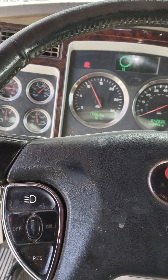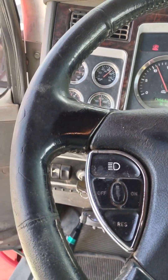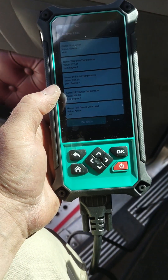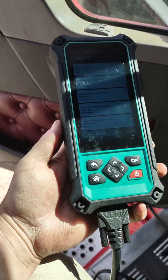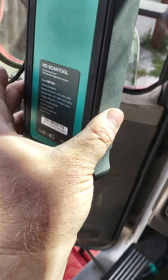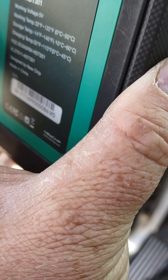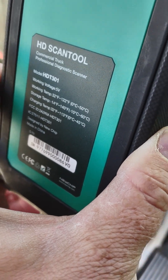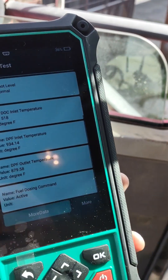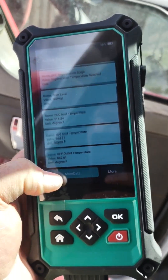2015 Kenworth T660 with the PACCAR motor — I had DEF problems, a bunch of DEF codes. I got this tool for commercial trucks; it'll also do personal pickups and trucks. It's called a New Chip HD scan tool and the website is newchip.com. I paid $1,400 for it. Right now I'm doing a forced regen.